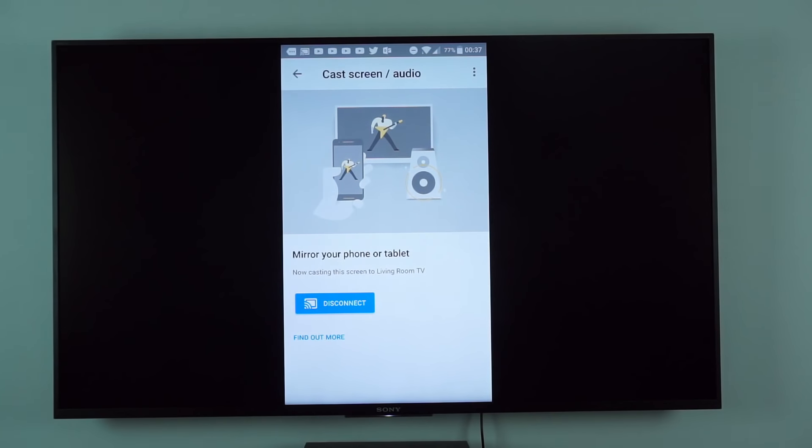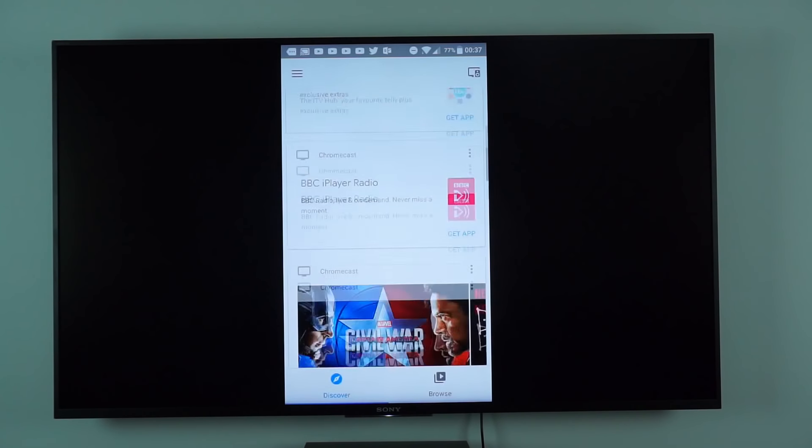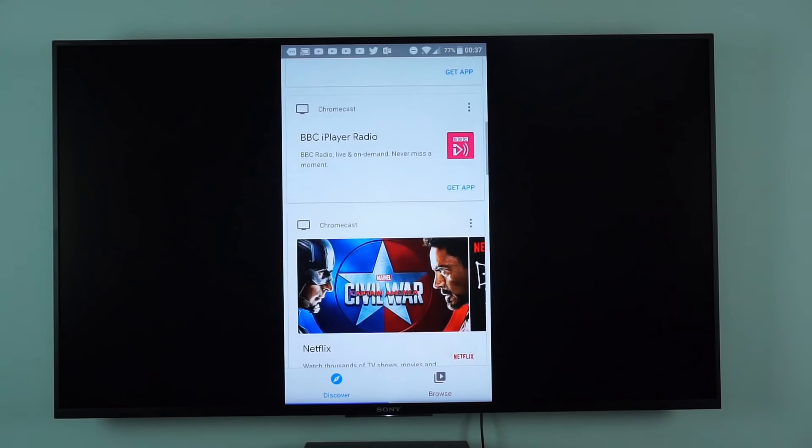This will obviously also work for various other Chromecast apps. You can also cast other things — for example, I can cast my phone's screen. Using the Google Home app, I can go into Cast Screen, cast to the Living Room TV, and there you go — I'm now casting my phone's screen on the TV. It's a full Chromecast effectively, which is really pretty good.